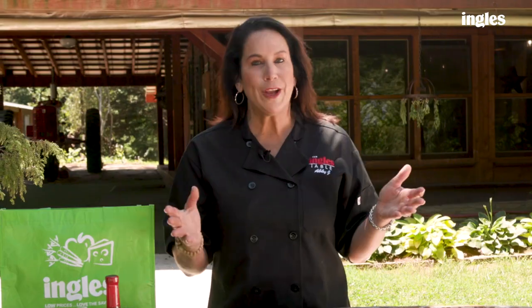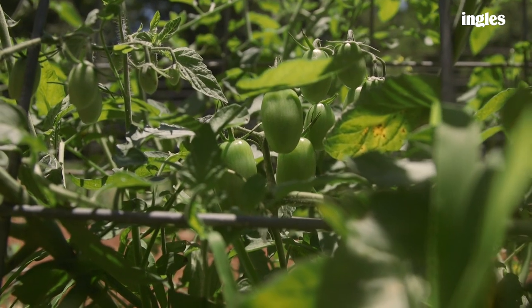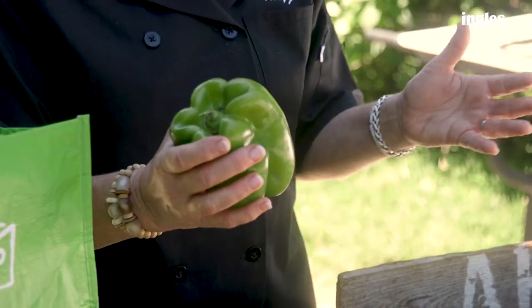I'm Abbie J and I have a great cooking tip. I grow a lot of peppers on the farm and when you're cooking bell peppers and you stuff them, a lot of the ingredients get out of the pan.